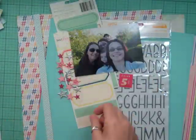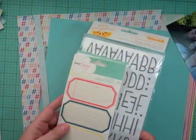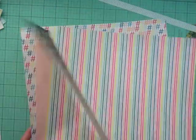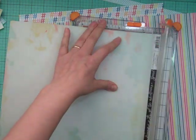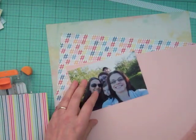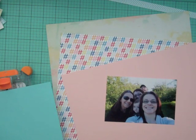Hi everyone, it's Nicole and I have a layout using the September kit Double Scoop from Studio Calico. It's my first layout using this kit and of course now I have a whole new selection of papers, and I actually find it a little difficult to scrap with a new kit just because I have no scraps and I feel a little lost.